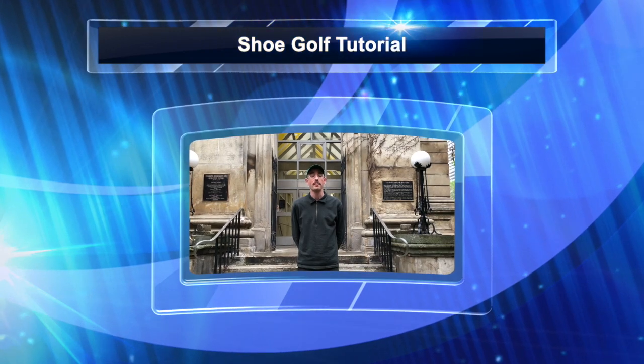The fine sport of shoe golf borrows much from its wealthy older cousin, golf. Shoe golfers attempt to launch their shoe as close to the assigned hole as possible in as few strokes as possible. But rather than making use of a multitude of clubs, shoe golfers make use of a multitude of toes. In this video, I'll show you how to shoe golf.